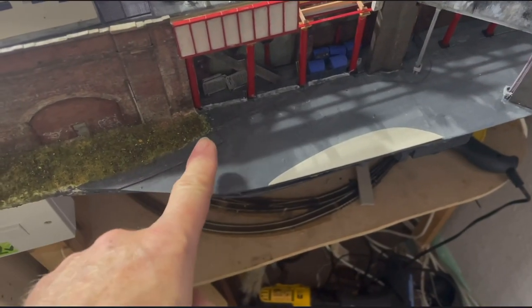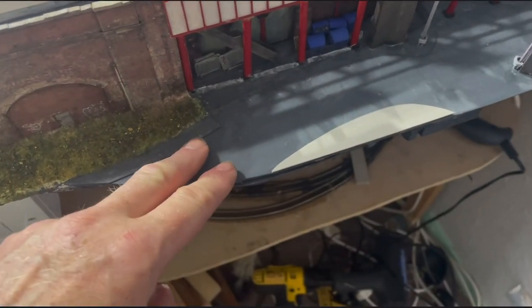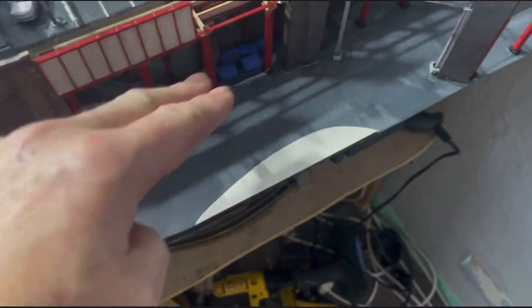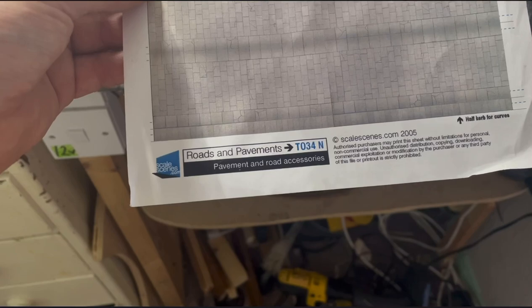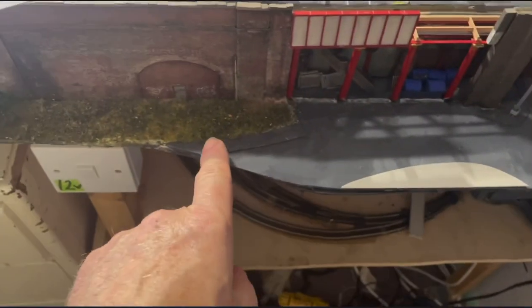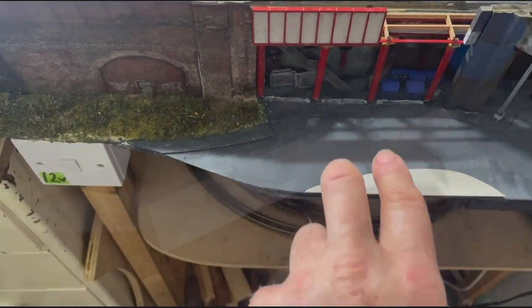First up I'm going to be looking at the paths. I've put this piece in here so that the road comes around and then there's a sharp corner as it goes around, a bit like half a pear drop shape. The paper I'm going to use comes from Scalescenes — it's from the roads and pavements kit. I'm going to cut it into strips and then place it on so that the path runs in this direction and the same in that direction.